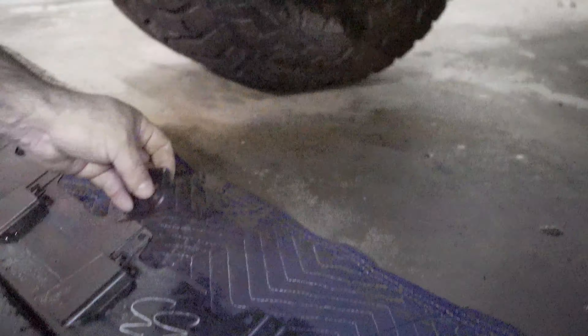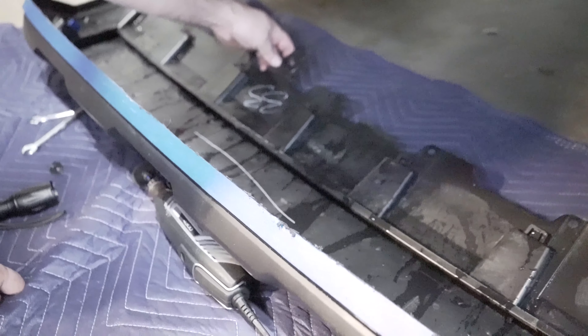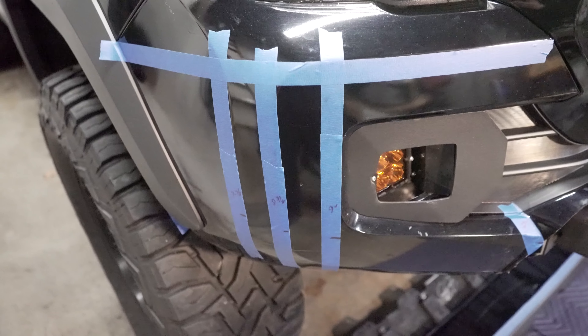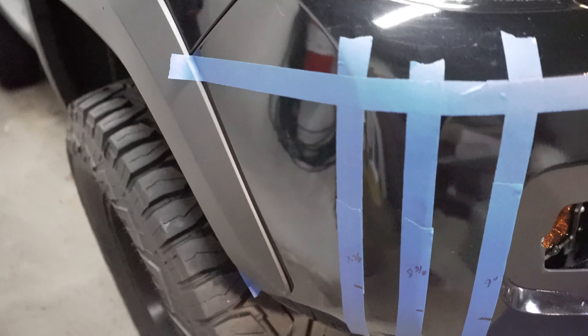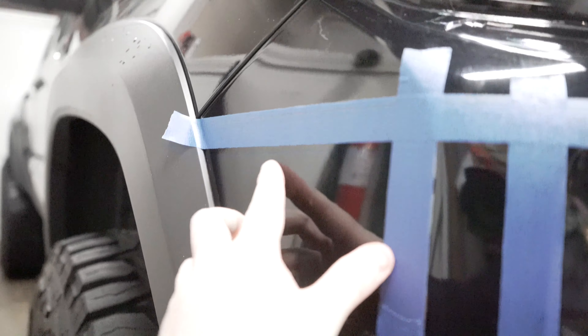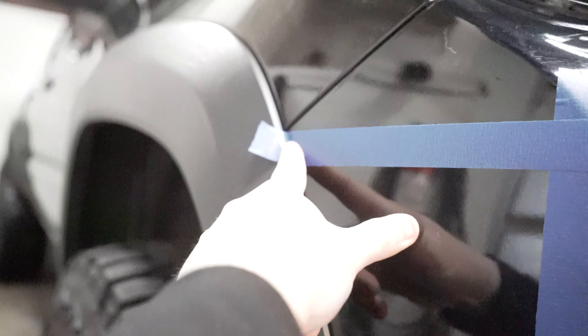The tool I'm going to be using is a standard Harbor Freight Dremel cutoff wheel. It seems to be the most accurate way to make your cuts as far as I've seen, so let's see how this works out.